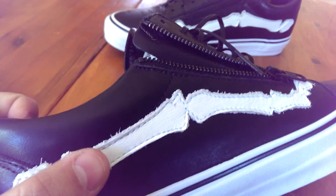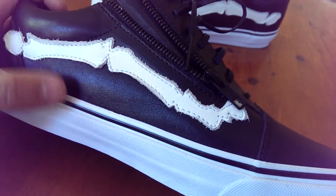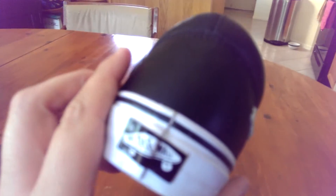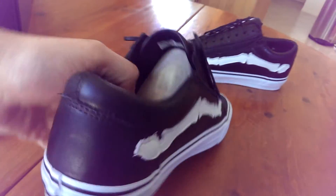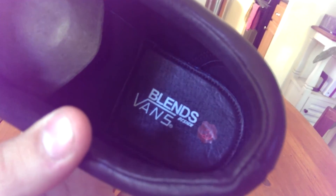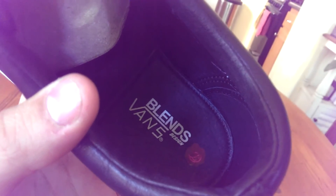The laces are very thin waxed laces. That bone jazz stripe is done up in the same leather as the black leather throughout the shoe — very smooth, very soft. You've got your white midsole with black piping, a black gum waffle outsole, and the black Off The Wall tab on the heel. The leather-backed Ortholite insole says 'Blends, designed by Vans,' and then you have that little seal on the back.